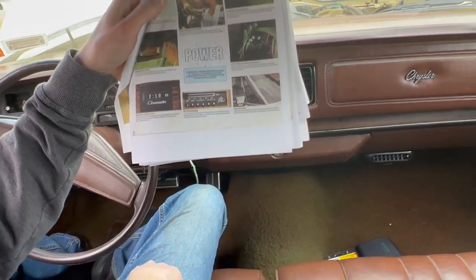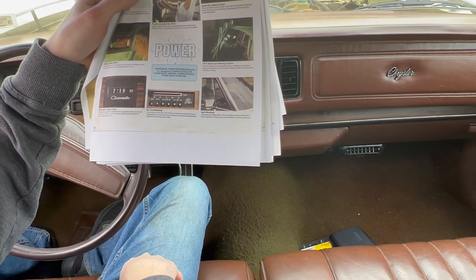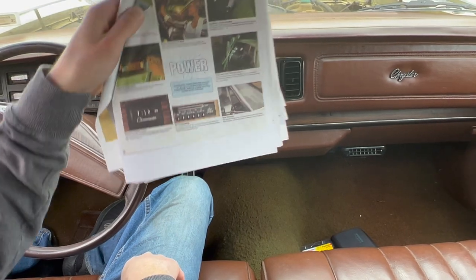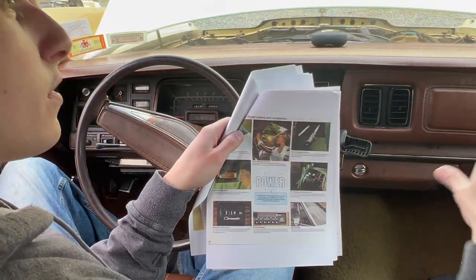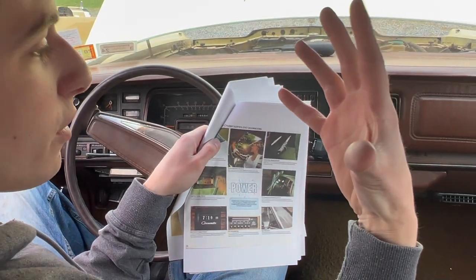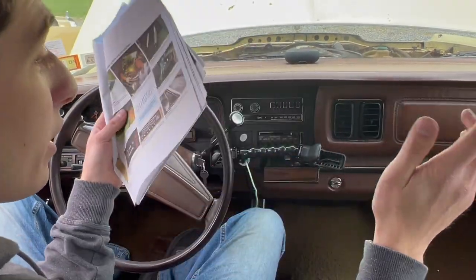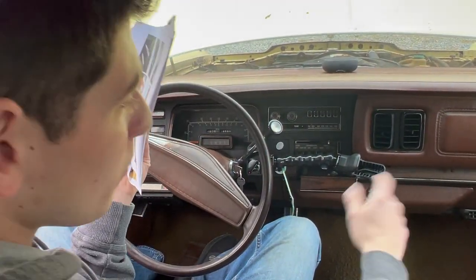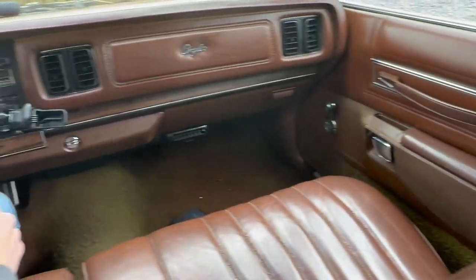Vent windows — it says they feature pivoting action which provides indirect airflow when open. Vent windows are available on four-door models only. People have mentioned that was for cigarette smoke — so the vent would take it out of the cabin rather than blow it back into your face. And as seen by the many ashtrays — one here, one there — your kids could smoke in the back too. It is a real family hauler!